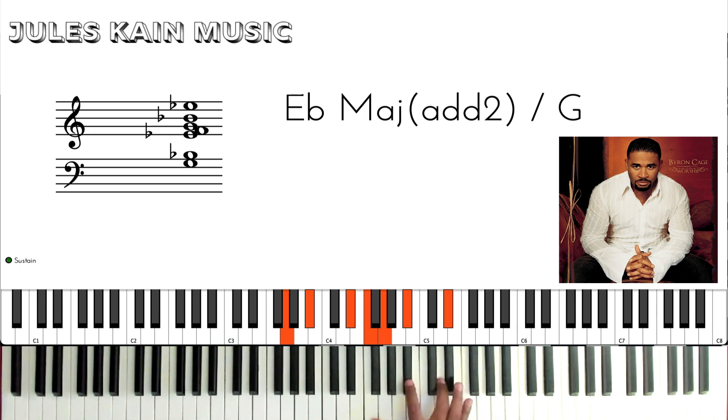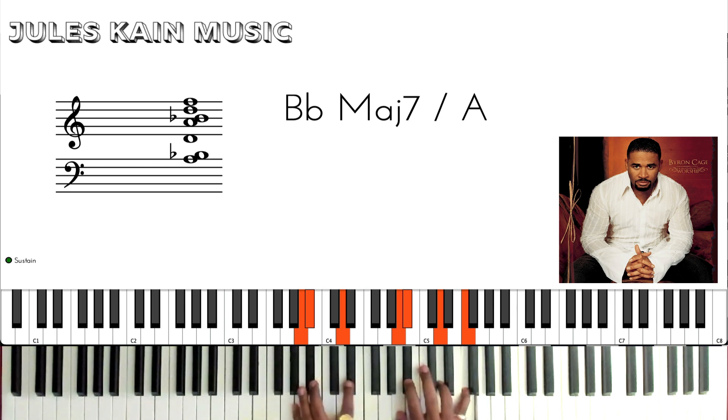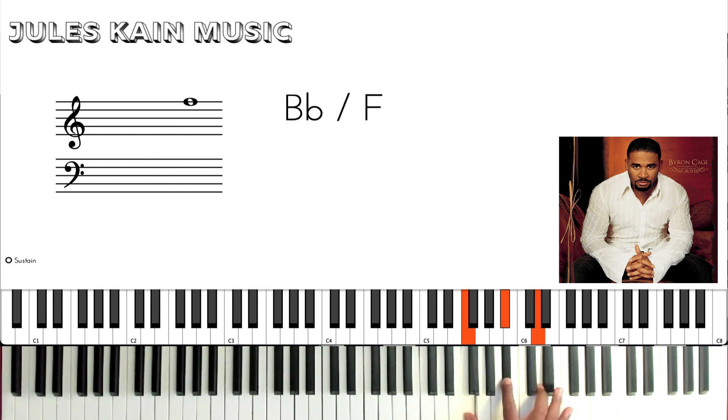You can also play little licks off the Bb chord. Again, that was just the Bb chord.